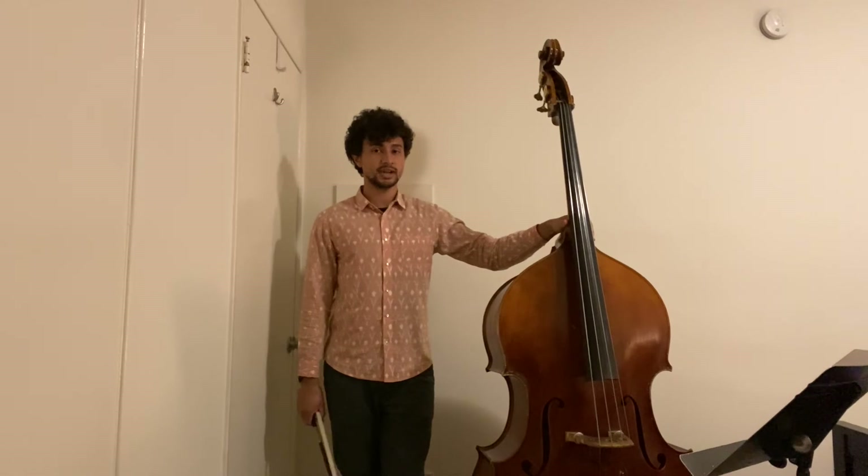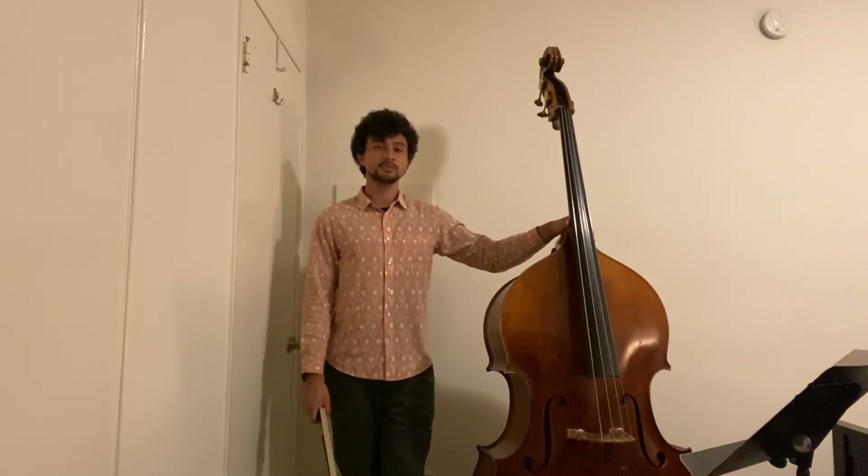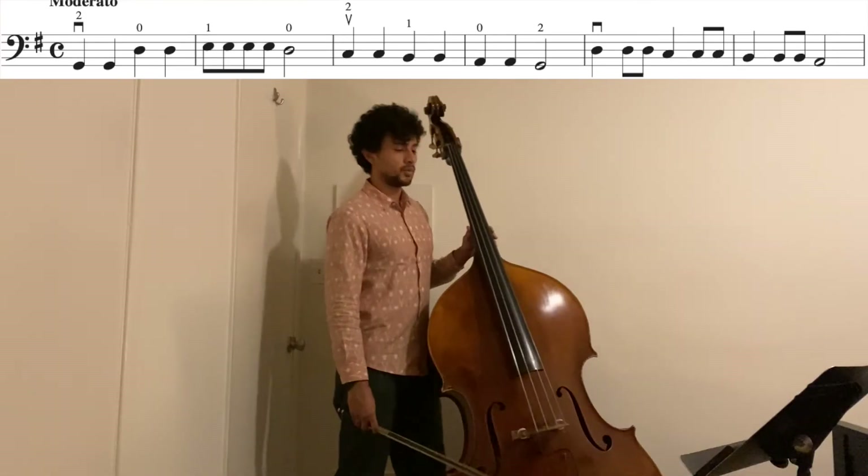Those are the main challenges of the piece. So let's play it one more time, this time at a slightly slower tempo of 80 BPM.